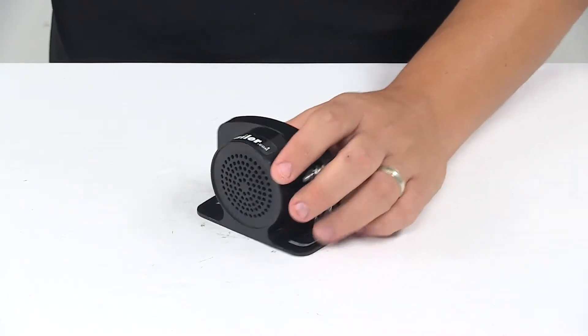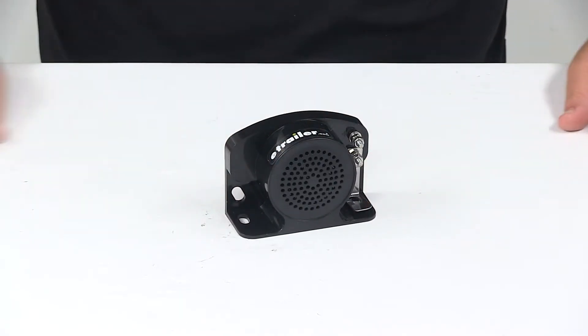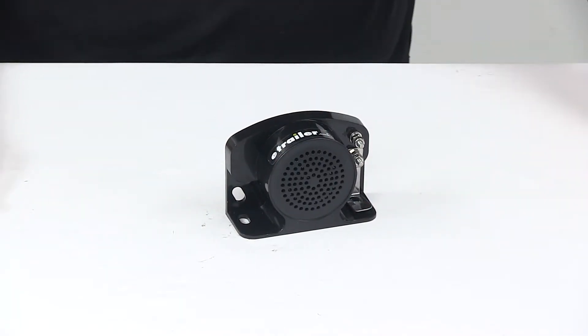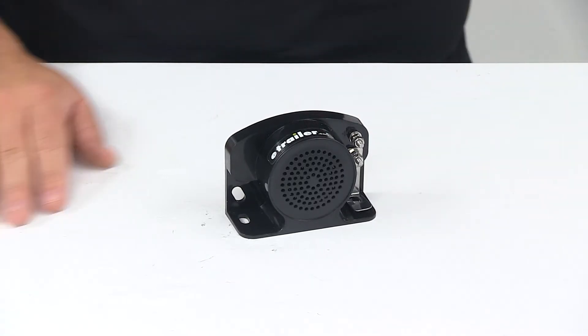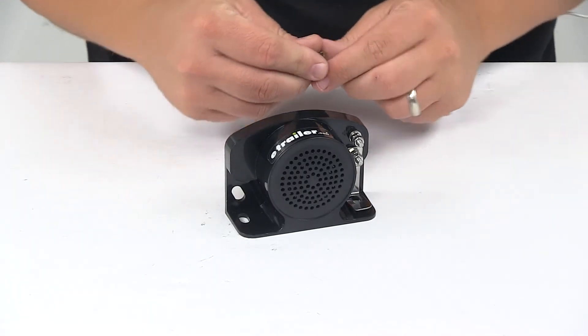I'm going to hook it up to power, but I do want to point out that the decibel level is 102. Voltage is 12 volt to 24 volt DC, and it is designed to work in temperatures ranging from negative 22 degrees Fahrenheit to positive 122 degrees Fahrenheit.